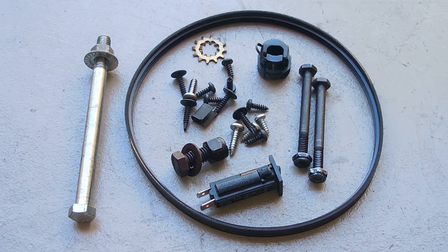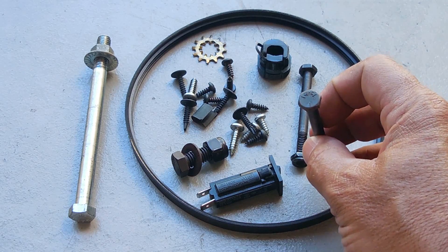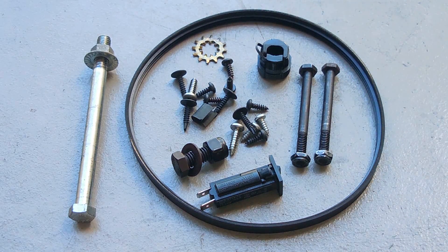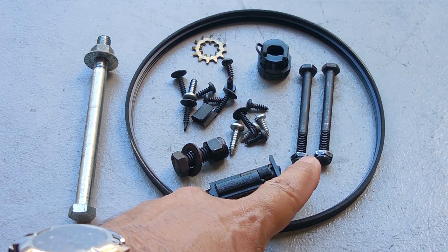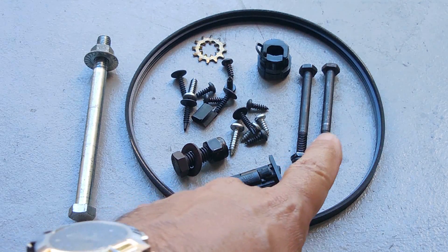Grade two is a lower grade — easier to break and not as brittle as a grade five or grade eight. The bolts that were holding the rollers down are harder bolts. You can see right here there are three lines in the shape of a Y — that's a grade five bolt; it's more brittle than grade two but stronger. On engines, especially on the heads, you're going to find fine-thread bolts with six lines on the head, which indicates a grade eight bolt — harder to break but more brittle than grade five.